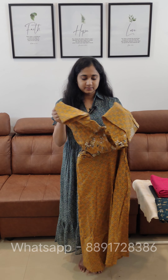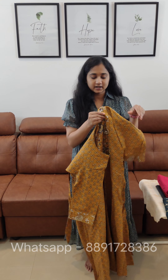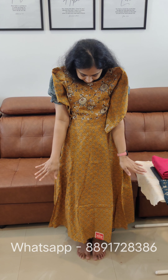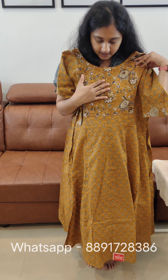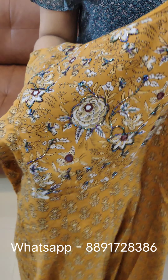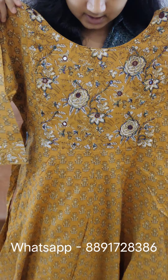This is our first set. This is a pure cotton fabric. This is printed. We have a frock model. We have an A-line stitching. We have handwork. We have a tube and mirror work. We have a round neck pattern.